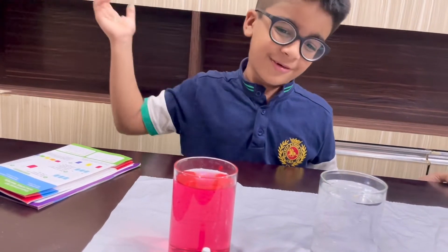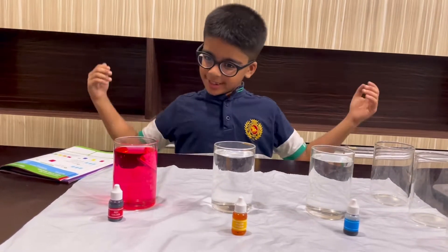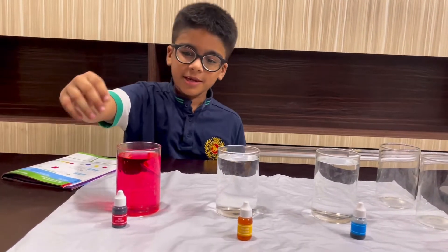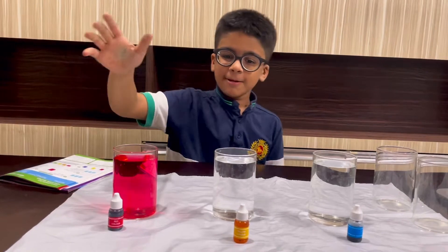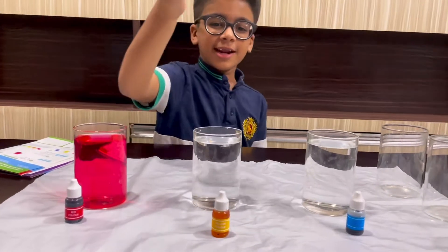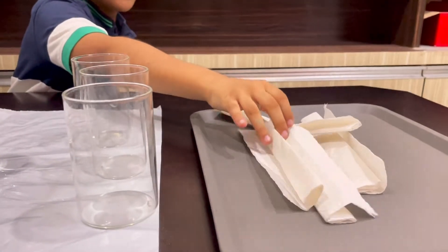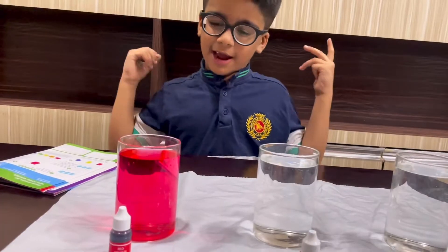The materials required for this experiment are three glasses full of water — first with red color, then yellow color, and blue color — and three empty glasses, plus tissue paper folded like this. I'll show you now.